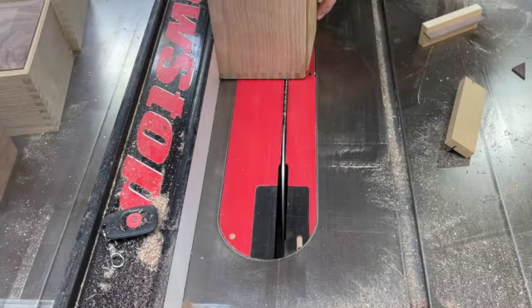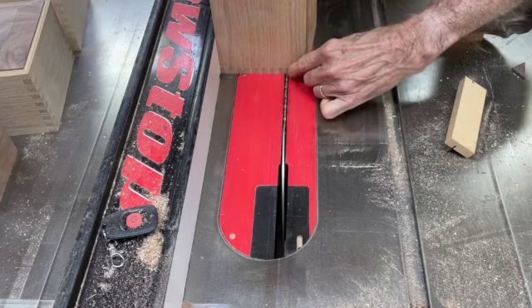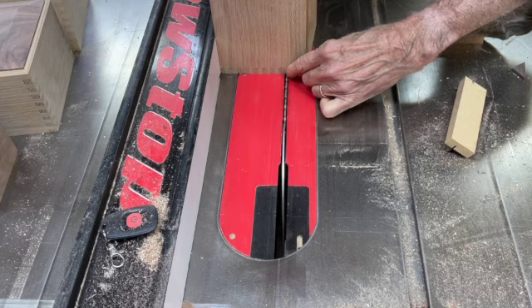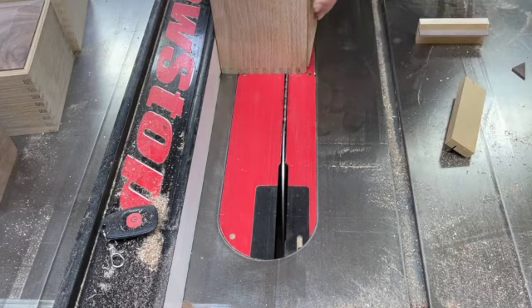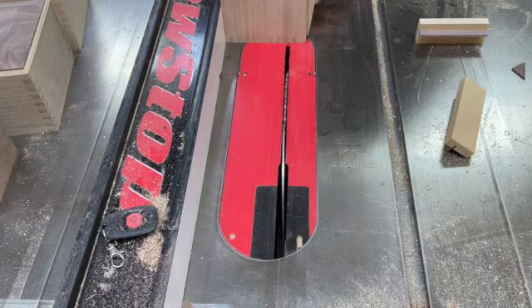For a finger jointed box, I try to aim the blade so it takes half of one finger and half of the neck, so it goes right in between the two. And again, I'll do the ends first.